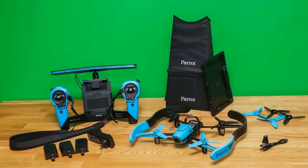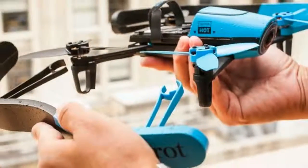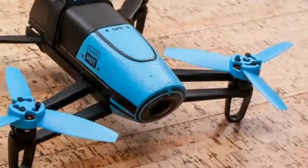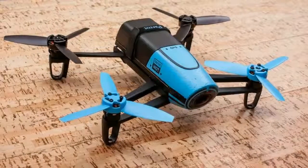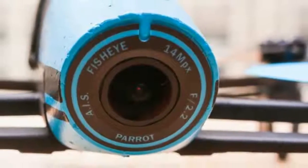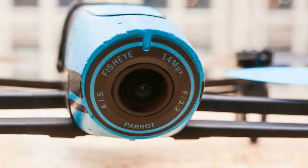Also included are a micro USB cable, the indoor hull, and four additional propellers with a small mounting tool to lock them in place. For an additional $400 — £330, or $700 — you can pick up a Bebop bundled with Parrot's SkyController, which can also be purchased separately for $499, £400, or $800.